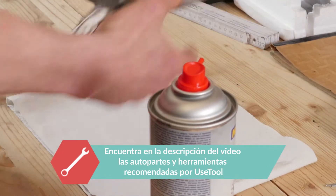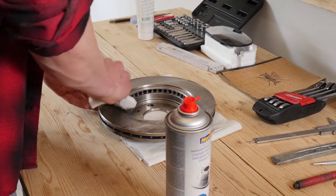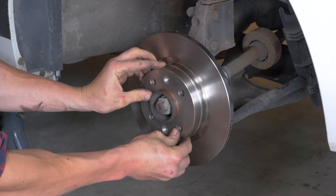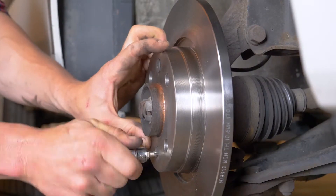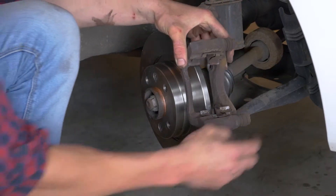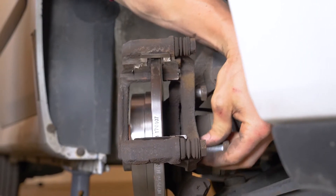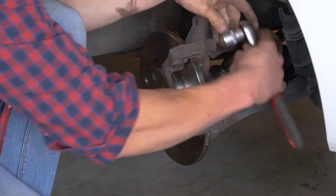Si el disco está pintado, colócalo directamente en el cojinete de rueda. Coloca el nuevo disco y vuelve a tornillar a mano los dos tornillos de fijación. Vuelve a montar la cubierta, atornillándola de nuevo en un primer momento a mano, y terminando con una llave de carraca y un casquillo del 18.